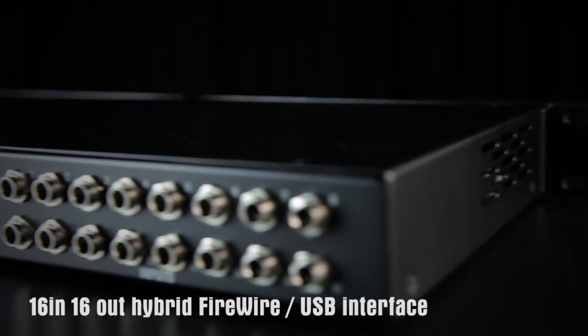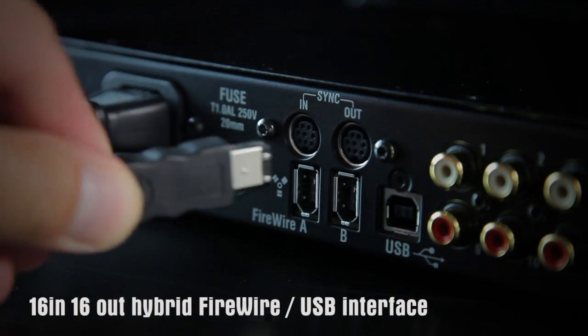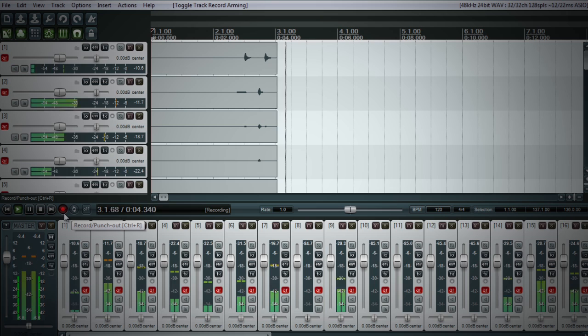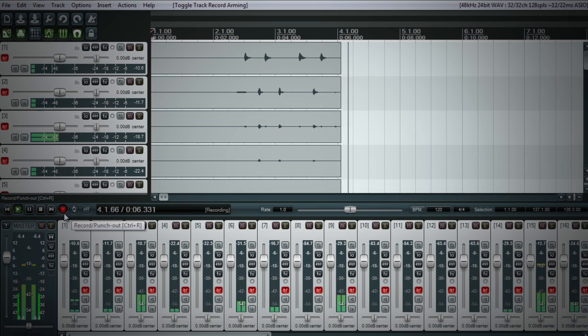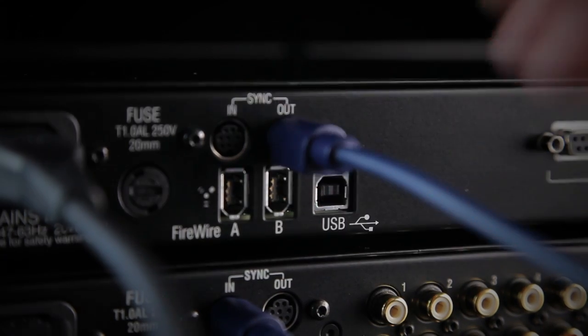i16 is also a 16 in 16 out hybrid FireWire USB interface, so it's ideal for recording straight to a computer at the show or in the studio. Need more than 16 channels? Multiple i16s can be used together for bigger shows.